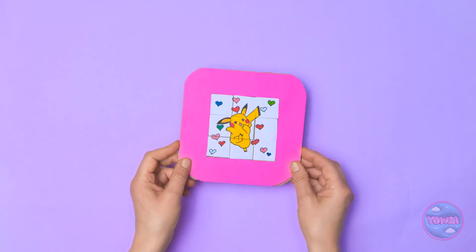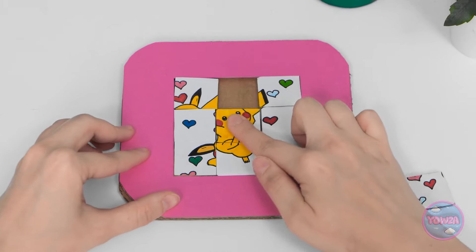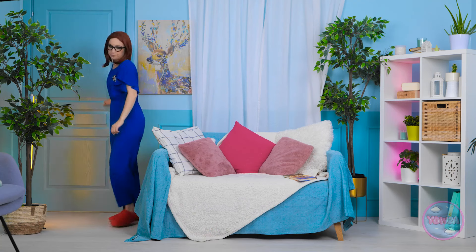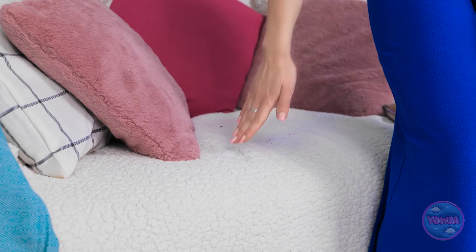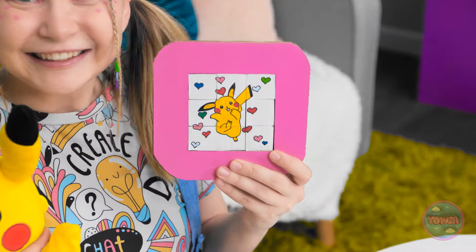Mom gives Chloe the homemade sliding tile puzzle: 'I made this for you. Are you seeing this, Pikachu? It's awesome!' Chloe starts sliding the tiles and mom cheers her on: 'Wish me luck! I need to concentrate.' Eventually: 'MOOOOM! Check it out — Pikachu!' Mom is proud: 'You finished it already. I'm proud of you.' Chloe immediately wants to do it again: 'I wanna do it again! It was fun! Hurry, mom!'